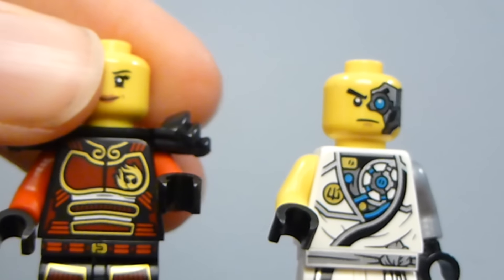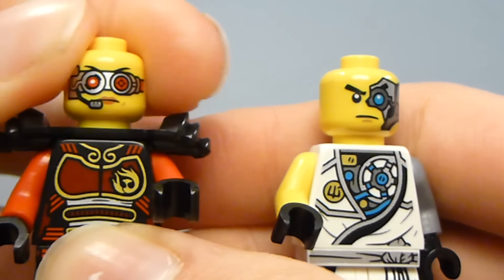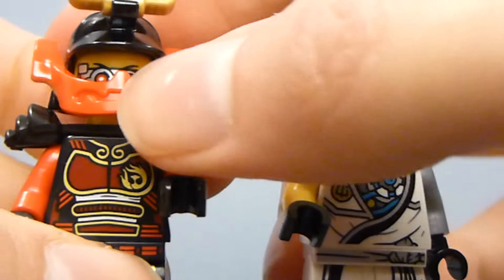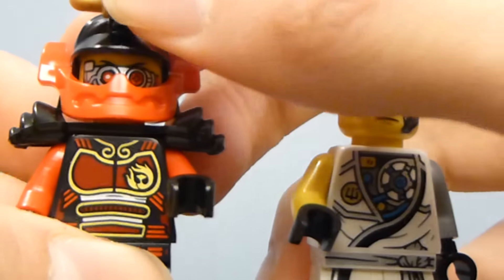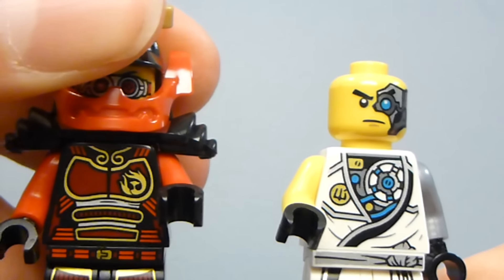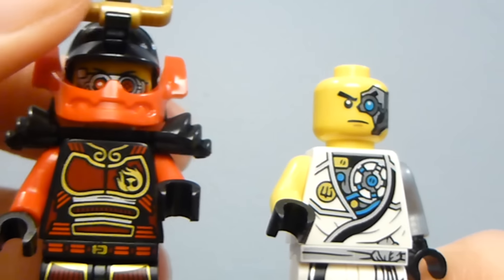There's the front of Nya's head — she has an alternate expression with goggles, which is awesome. You might say she had goggles in the 2015 version, but these actually look like the Season 1 goggles that Samurai X had. So that's cool.